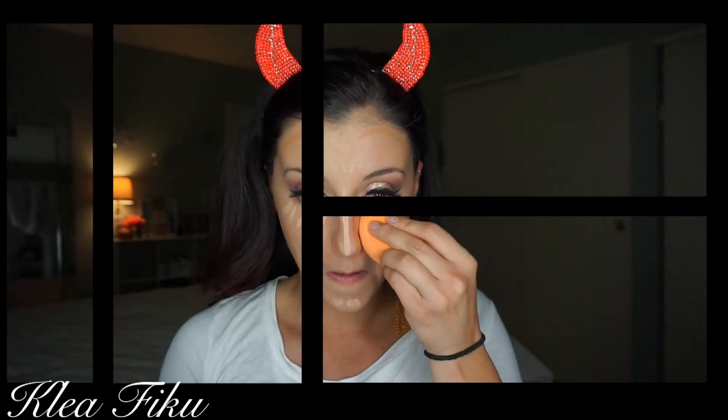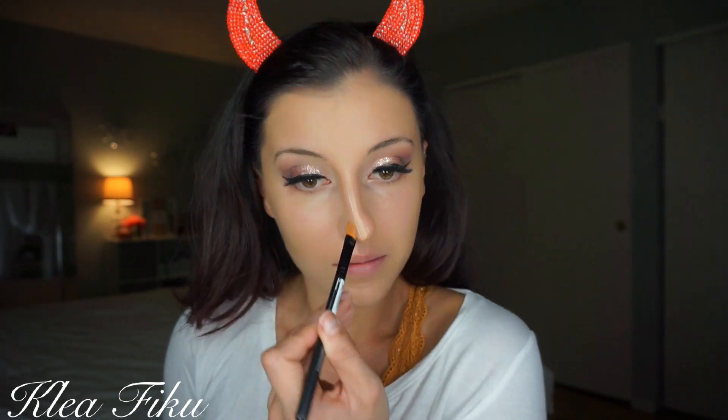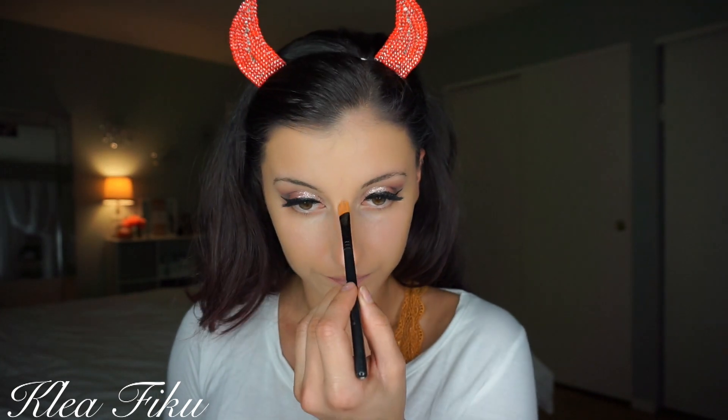For contour today, I'm going in with the Anastasia Foundation Stick, applying that to all the places we want to minimize. I'm using the Real Techniques Beauty Sponge to blend everything together because we really want that skin to look nice and seamless. Then we're using a duo fiber brush to blend out that contour — these types of brushes help the contour appear so much more natural and finished. Now I'm blending out the nose using a flat concealer brush, then going in with a beauty sponge to make it appear more natural.